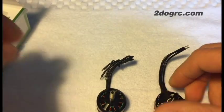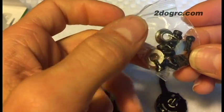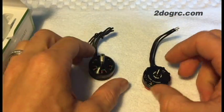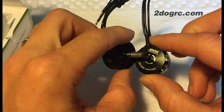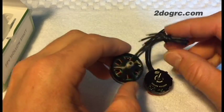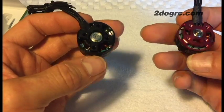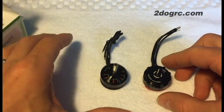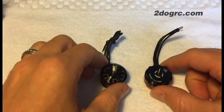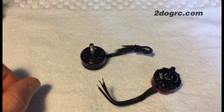Good motors all in all. Both come with nylon lock nuts and mounting bolts. The main difference really comes down to the hollow shaft making shaft replacement easier and the type of winding. They're the same price and both really good motors, both putting out about 1000 grams of thrust on top-end props on 4S. Whichever one you want, you can check them out at twodogrc.com.